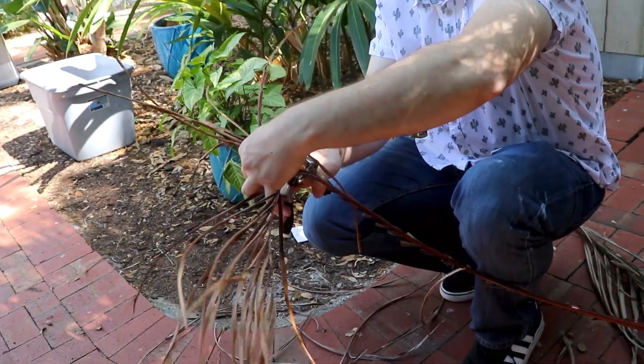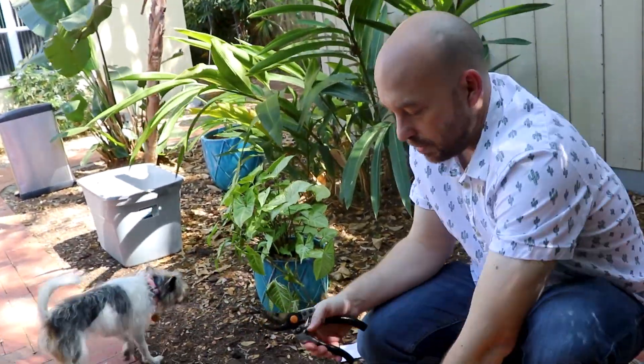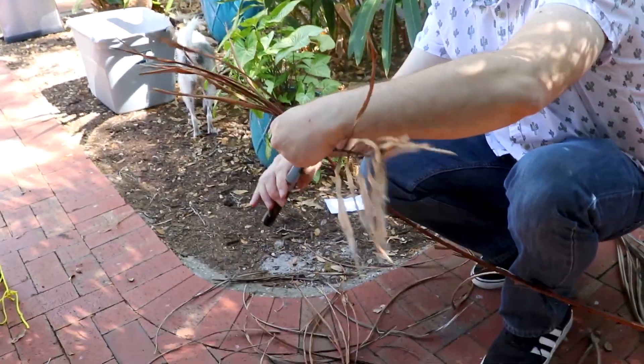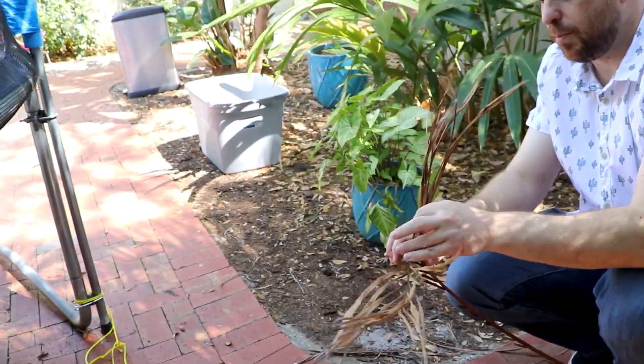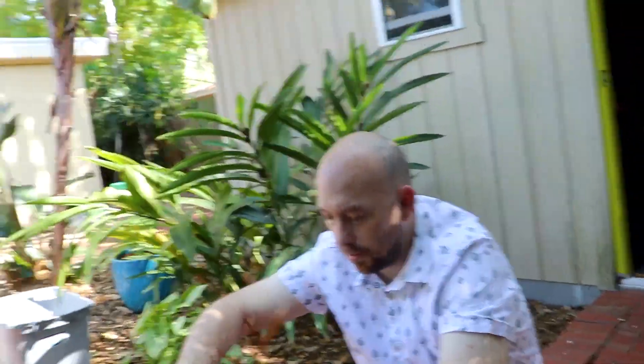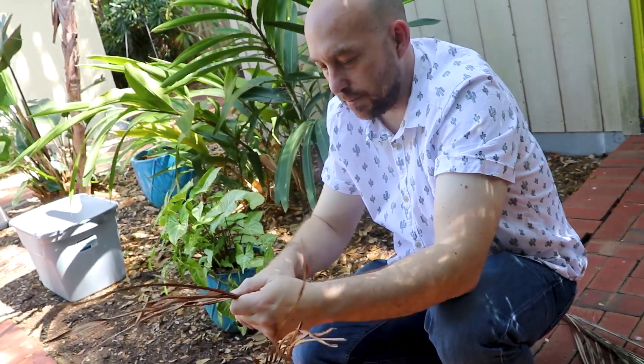We've had these for a long time. Wait a minute, how long have we had these? Oh man, like 10 years. Oh my god - so you've had these since I was born? Before you were born, yeah. I've had these for a long time, man.